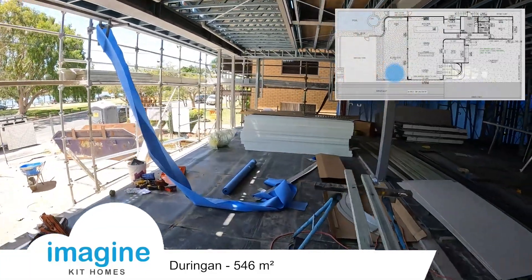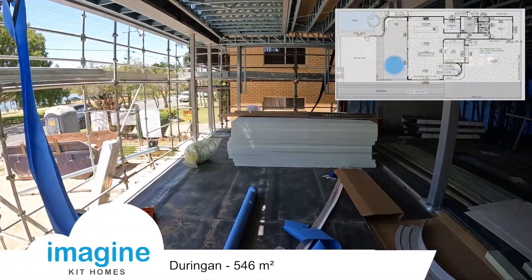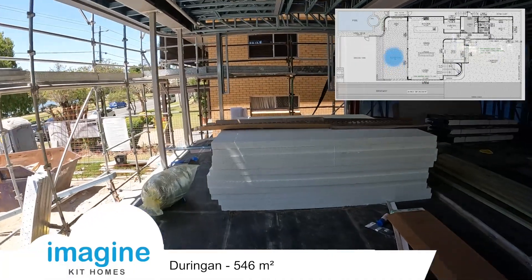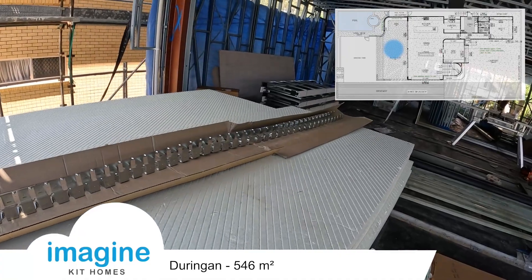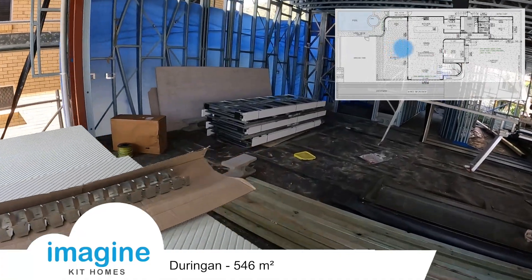It's using a lot of foam-based products as well, great for the insulation. This has a render that gets put over the top, but it's nice and light to work with and it's got fantastic thermal properties.